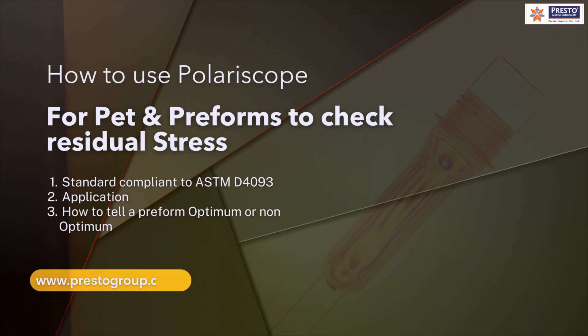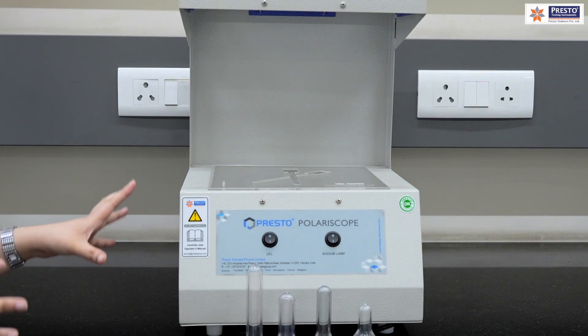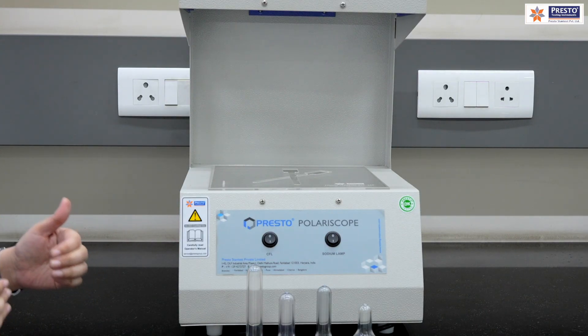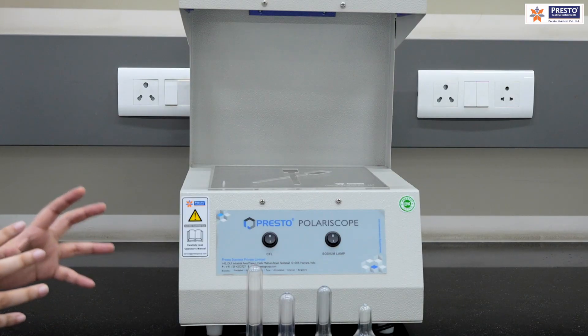Today we will be discussing about a very important instrument — the polariscope — which is very useful for the PET and preform industries. The polariscope we will look at today is mainly for PET sheets, PET bottles, and preforms.